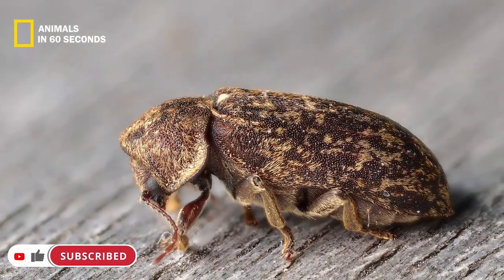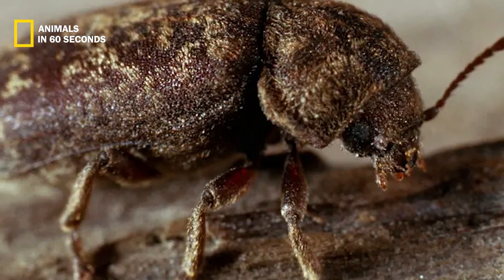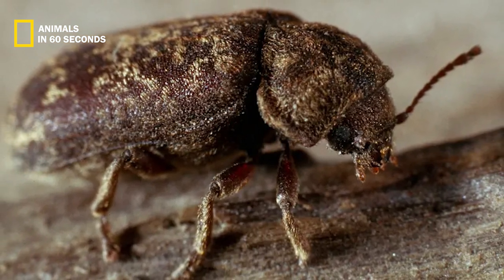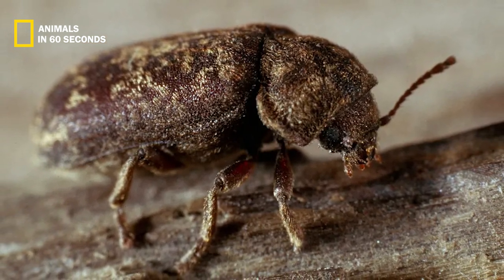Although this species is a somewhat poor flyer and seldom ventures very far from its wooded environment, the wings are also concealed behind the shell. The larvae, on the other hand, don't resemble adults at all — this six-legged white grub